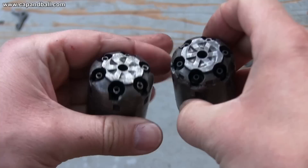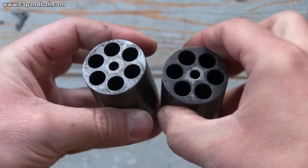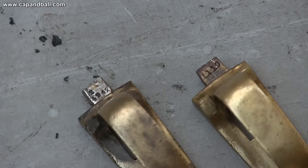Let's check the cylinders. The new model has safety rests for the hammer between the nipples, and the cuts for the locking bolt are larger. The ratchet is also deeper and larger on the new model. The diameter, shape, and depth of the chambers are exactly the same on both models.